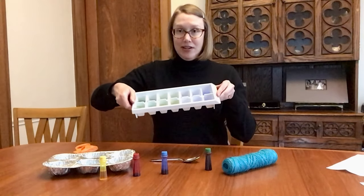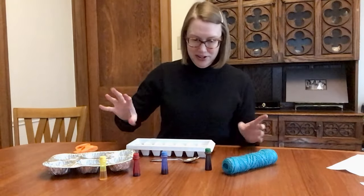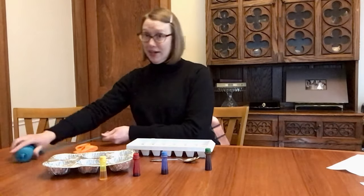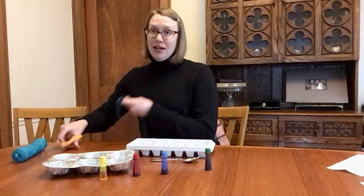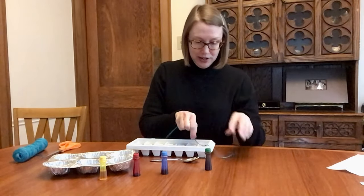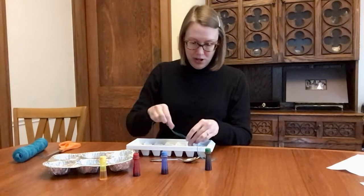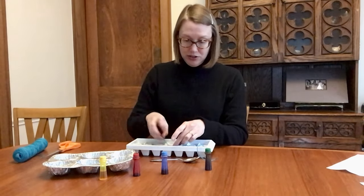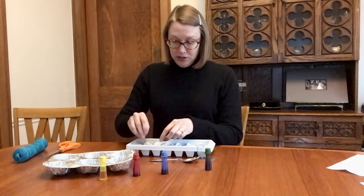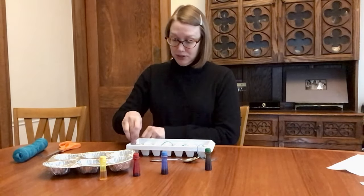Here we go. I've got some green and blue water. Now I'm going to cut a pretty long length of twine. I'm going to start thinking about where I'm going to hang my ice garland. So now I'm going to wind the twine into all of the compartments, making sure the twine dips into all of the water so that every ice cube will be stuck on the twine and we'll be able to hang it.